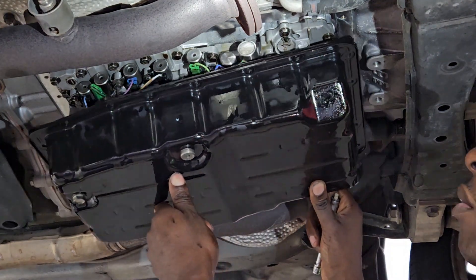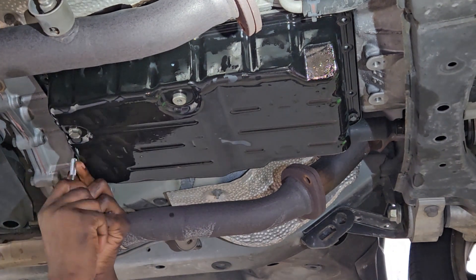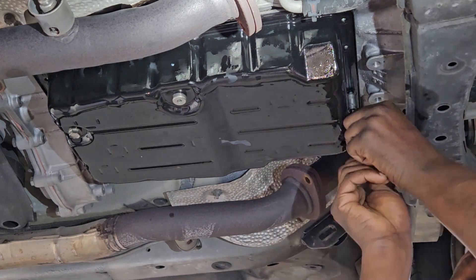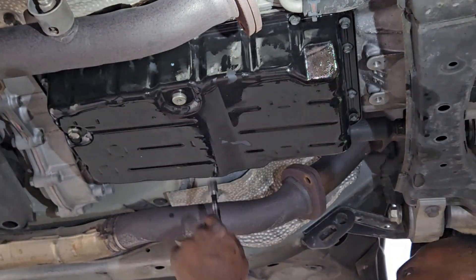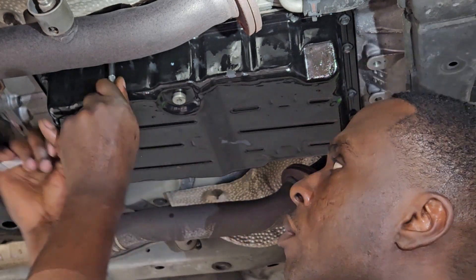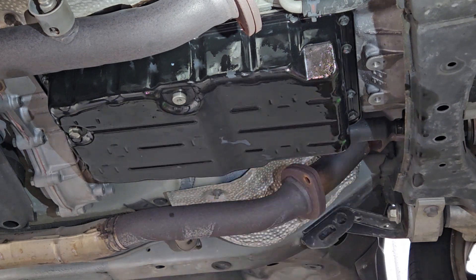I'm getting ready to install the pan back up. I cleaned everything with transmission fluid — no oily rag — so lint doesn't get on the valve body. You want to make sure you do it real clean and keep that area debris free when working with any transmission components. Start the bolts by hand — don't use an electric impact first. If you cross one of these thread holes you're going to be in trouble. Then go around with the electric impact, and go by hand again to get a feel for how tight things are.